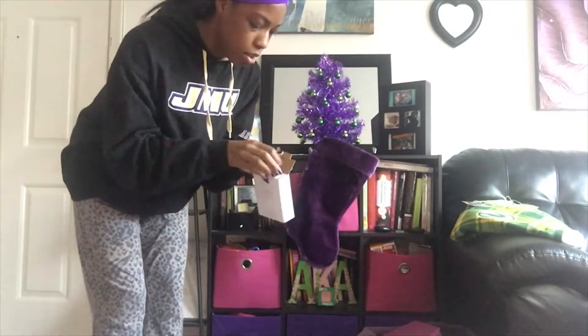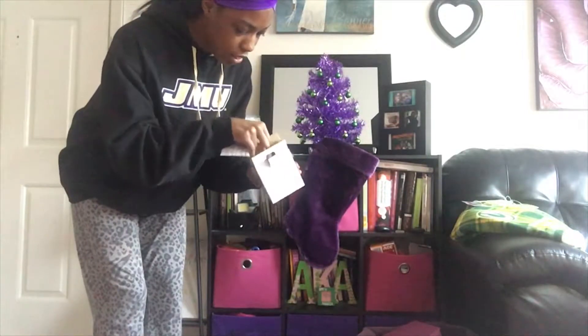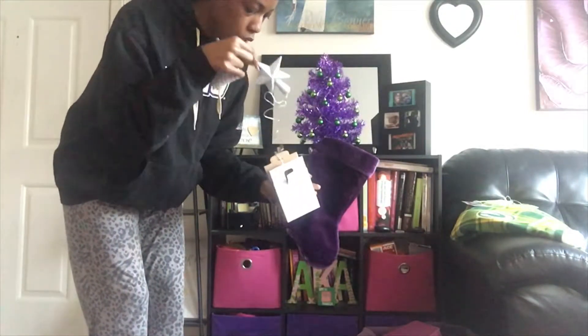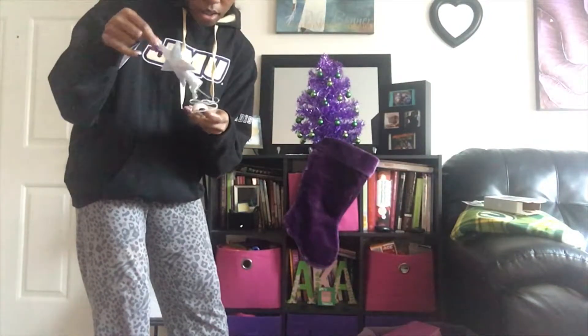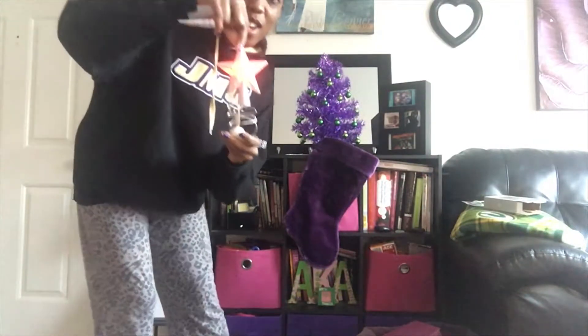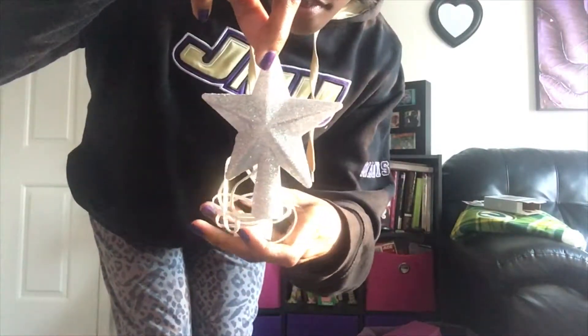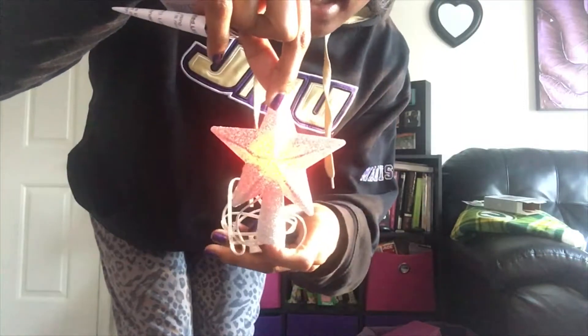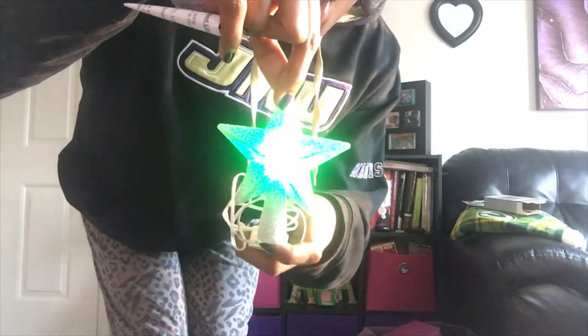This angle is so funny, but let's see the tree topper — oh my god, it's so cute! Little unboxing there. There are the directions. Oh, look at that — it changes from red to green! You can kind of see it. Oh my gosh, look at that!